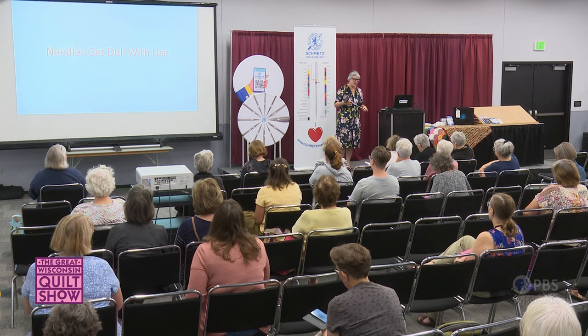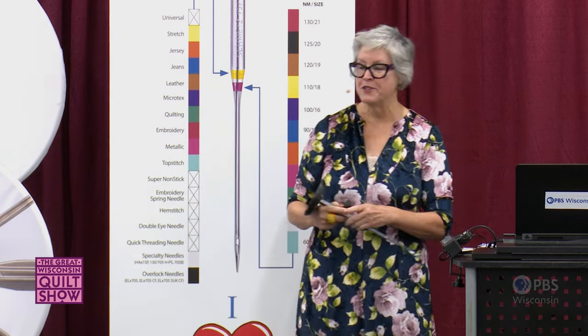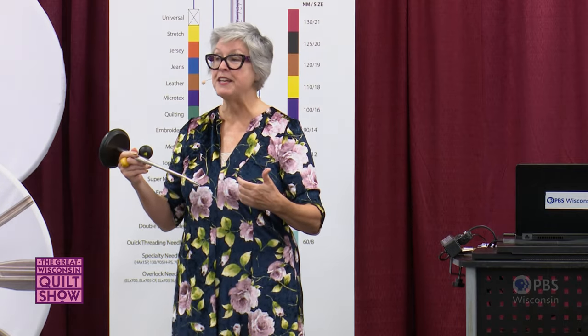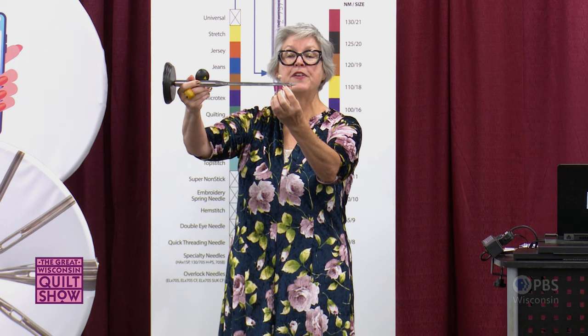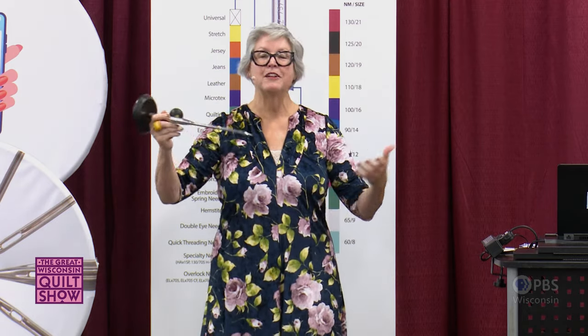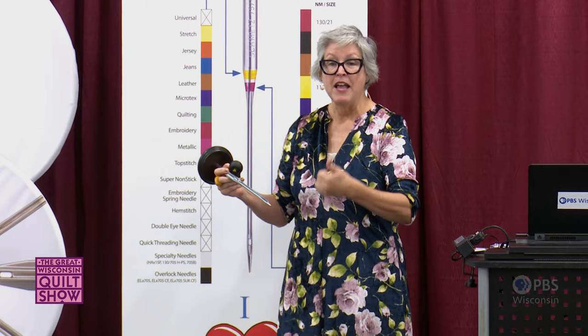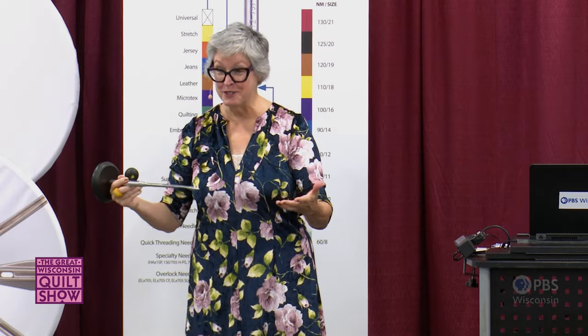Rather than asking how long a needle lasts, reframe the question: what are the clues to changing the needle while you're sewing? First, if your thread is breaking or shredding — change the needle. If you don't change your needle frequently enough, the thread actually creates a groove in the eye, which then breaks and shreds more thread. Other clues: is your fabric puckering, snagging, or in a really bad case, getting tucked into the throat plate? Those are all signs you need to change the needle.